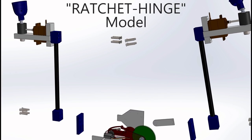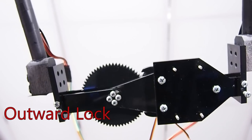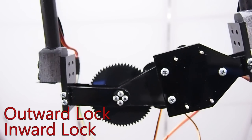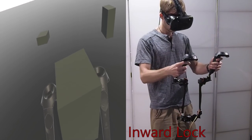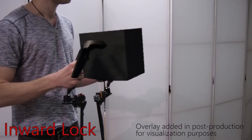Our third haptic link uses the same ball joints but has a directionally selective brake on its hinge. Small servos disengage the pawls of two opposing ratchets, allowing for inward motion, outward motion, both, or none. This design enables us to render walls and surfaces, such as in this interaction where inward motion is halted as the user grasps a virtual object with both hands.